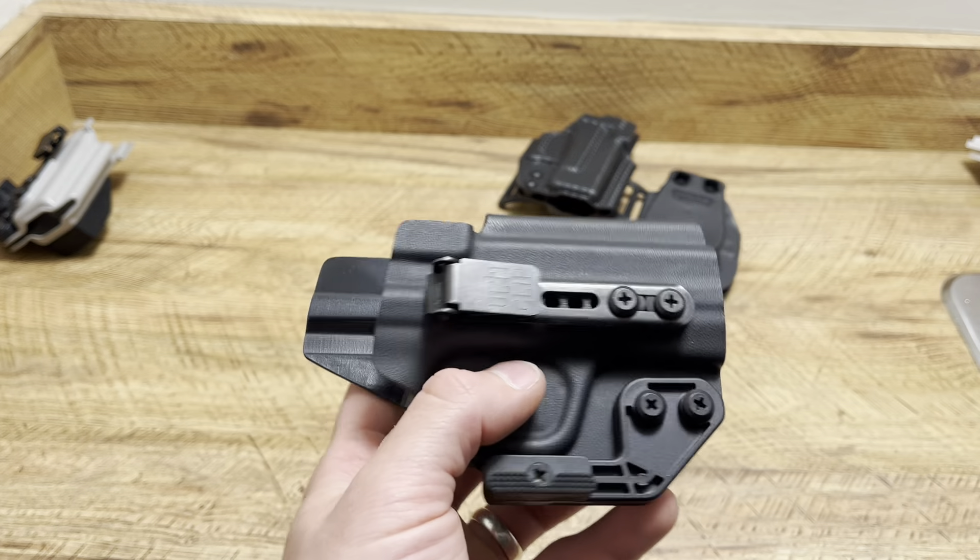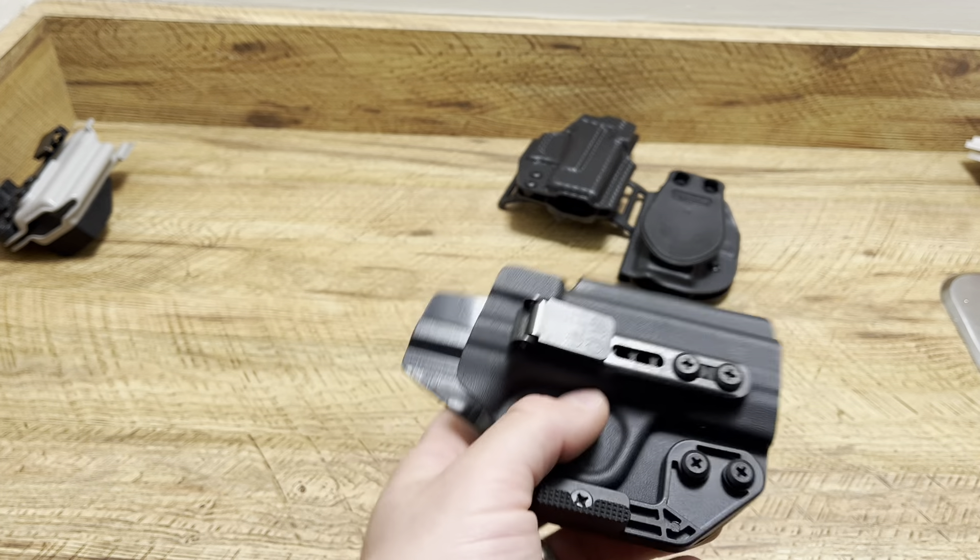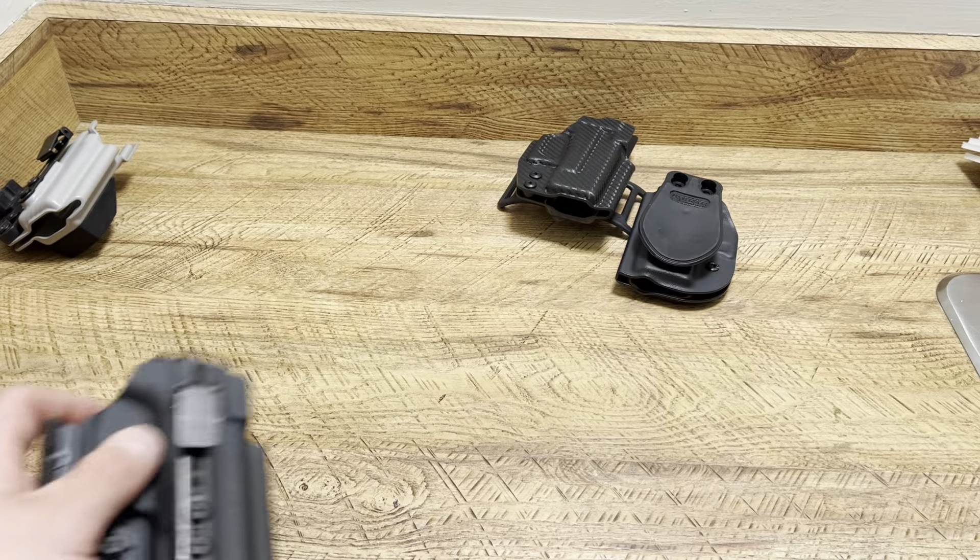I've carried an XD in gym shorts and sweatpants and I've had zero issues with a setup like this. It's all about how you put the holster on and the order in which you tighten your pants — I have videos on that, but maybe I'll do a follow-up video soon.